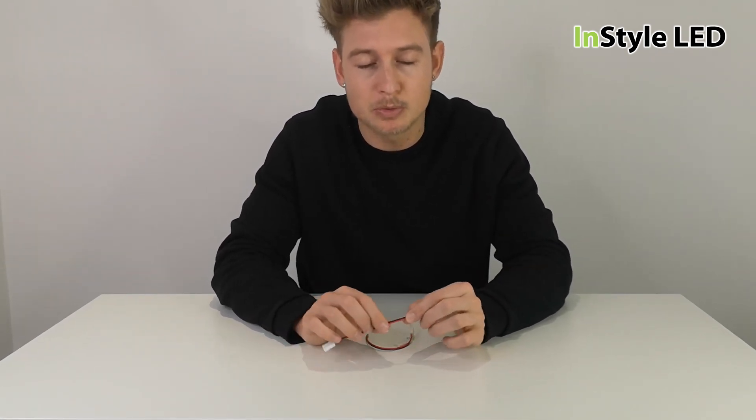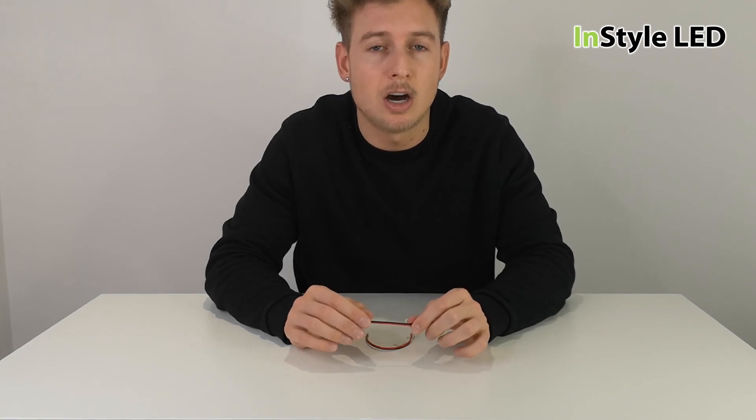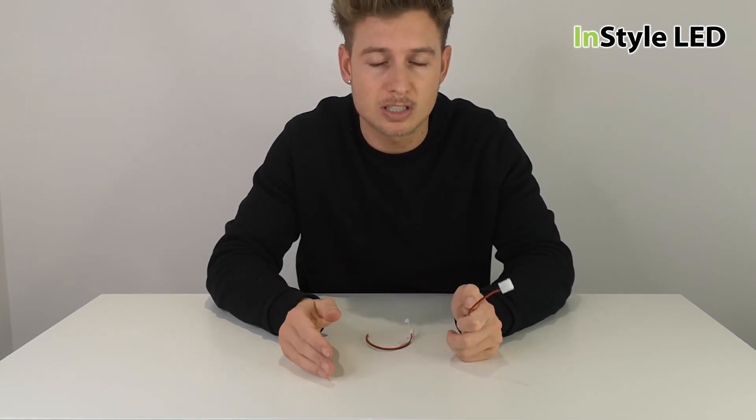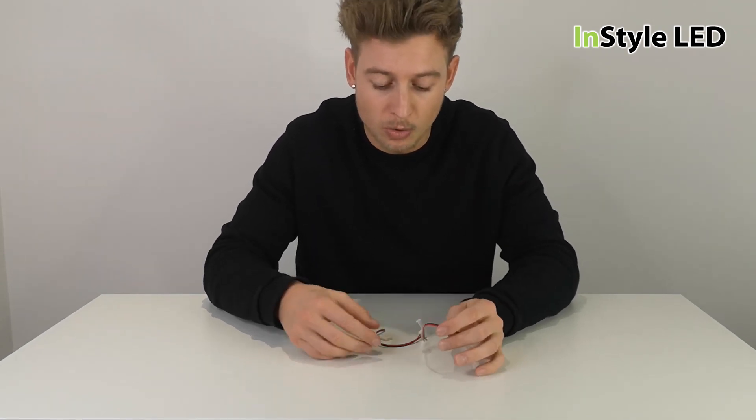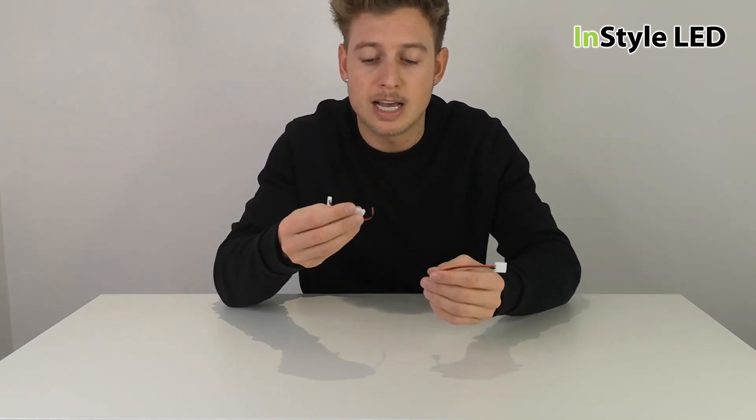In some cases, people do not know the sizes of the LED strips they are looking for until they are on site. In that case, they could either solder the strips themselves or use these LED strip connectors.